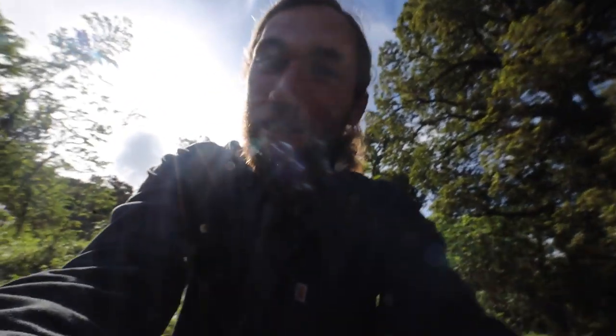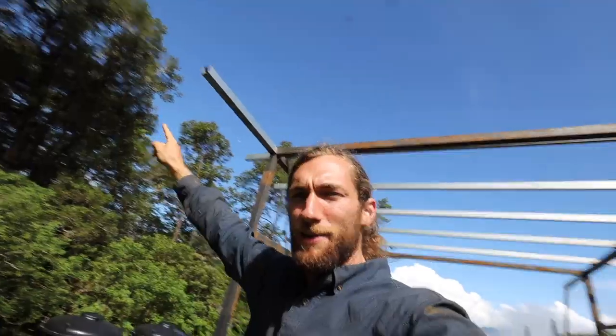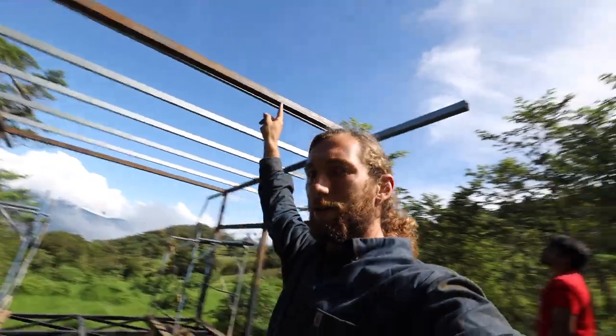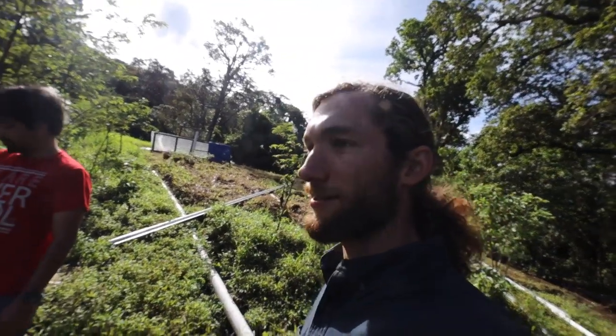We've got a really big challenge for today — something we've all been talking about how we're going to do. We need to get up here and run a beam all the way across. If you look at what's below, well, it's a hillside. When you run out of ideas, the only thing you can do is start swinging a pickaxe and just hope it all works out.